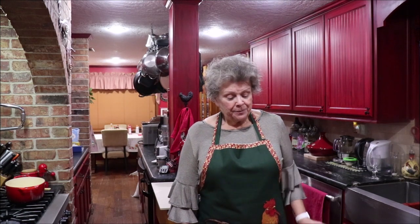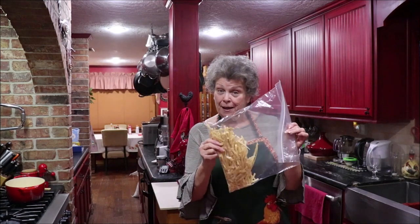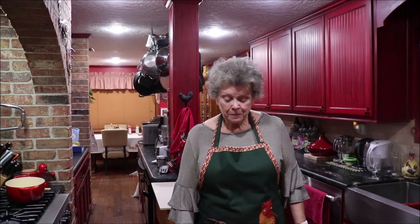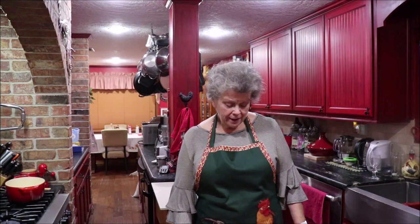Good evening y'all and welcome back to the kitchen. I'm gonna make some chicken noodle soup from the rest of the noodles that I made the other day on the video, so it's just gonna be a little pot but it'll be enough for me and Troy. I'm gonna use canned chicken broth and I have some chicken that I had boiled and deboned in the refrigerator, and I'll season it with some salt and pepper, onion and garlic powder.